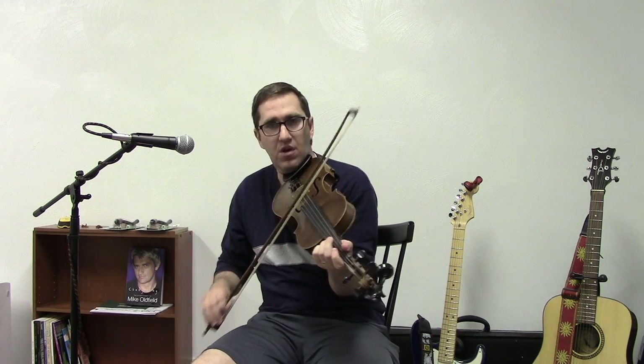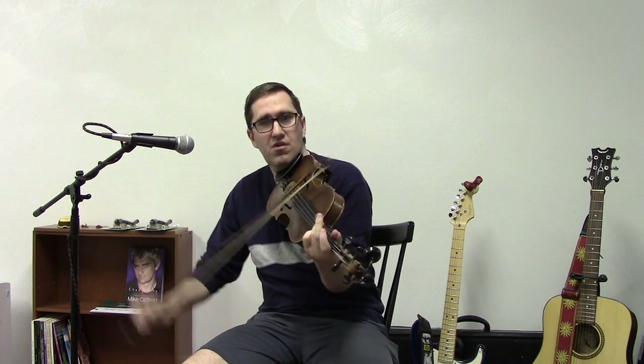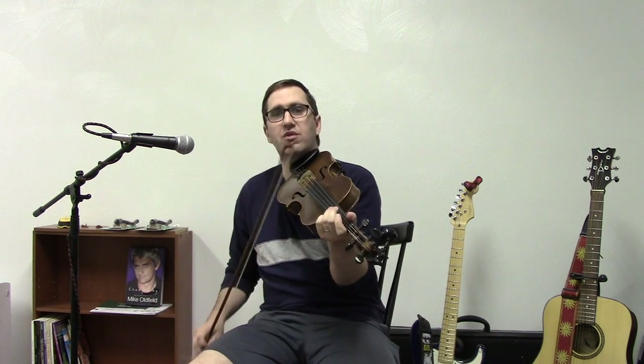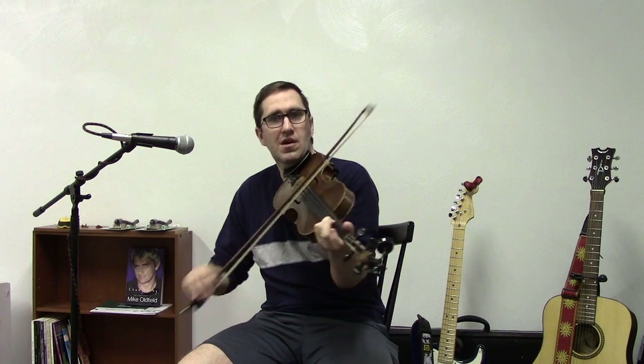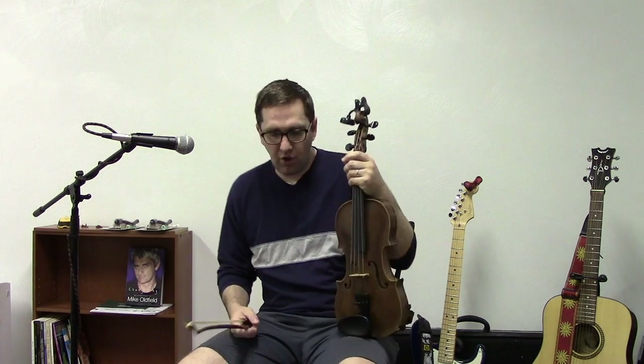So here are some things to keep in mind about playing on multiple strings. You can certainly play a tune on one string, but there are ways that you can make it sound like there are two instruments playing at once and add some harmonies in there.